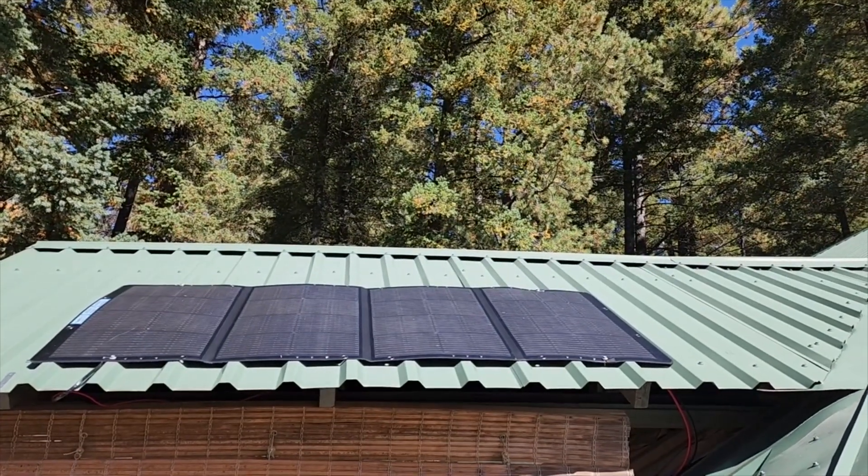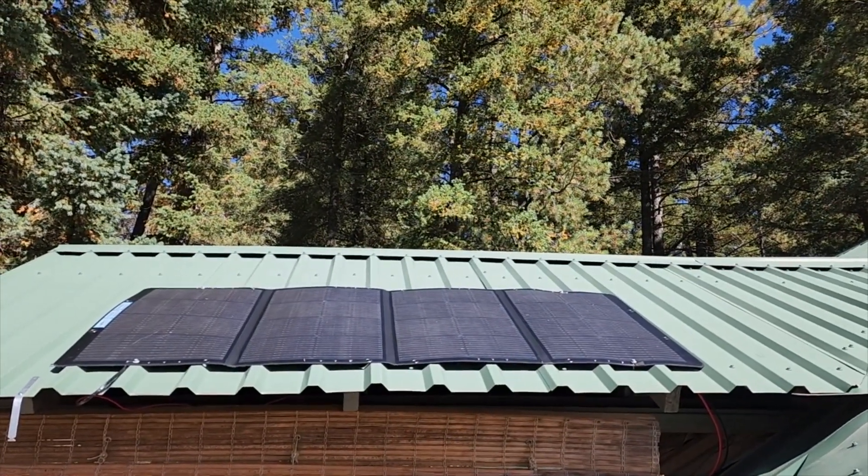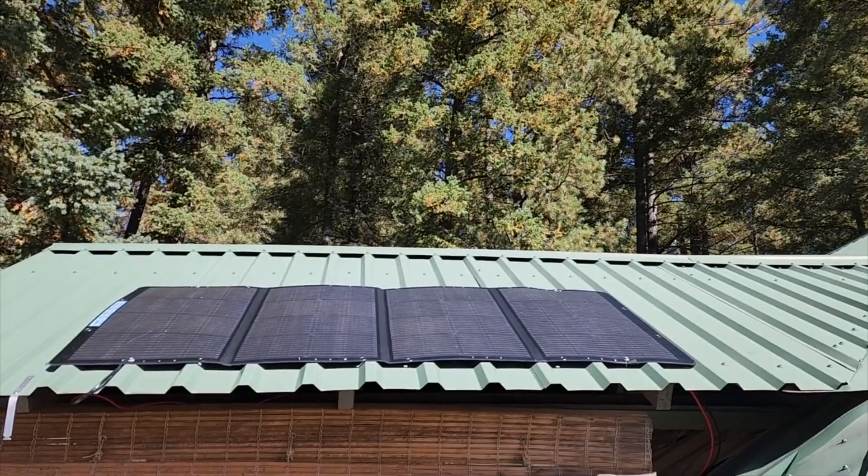This is a 240 watt folding solar panel by Libridz. I just mounted it permanently to the roof and ran the wires down to the pump room.